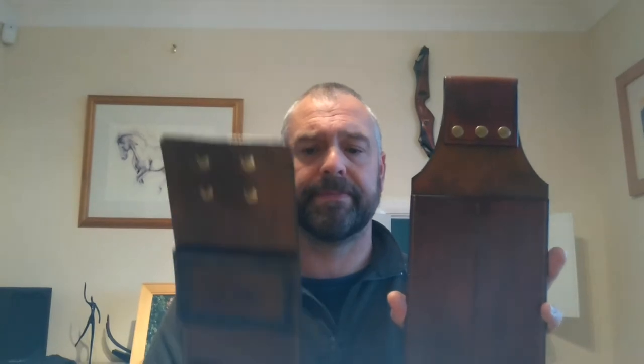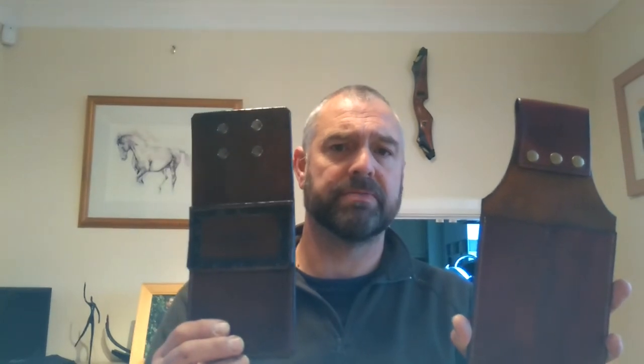It is slightly bigger than the original pocket quiver, as you can see. The pocket quiver is about 120mm by 160mm for the actual arrow compartment, and the new belt quiver is 140mm by 190mm in this case.